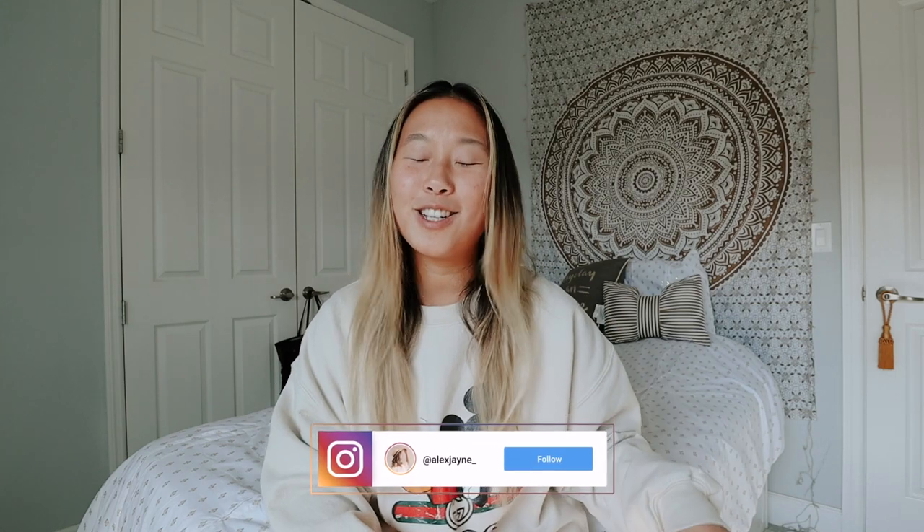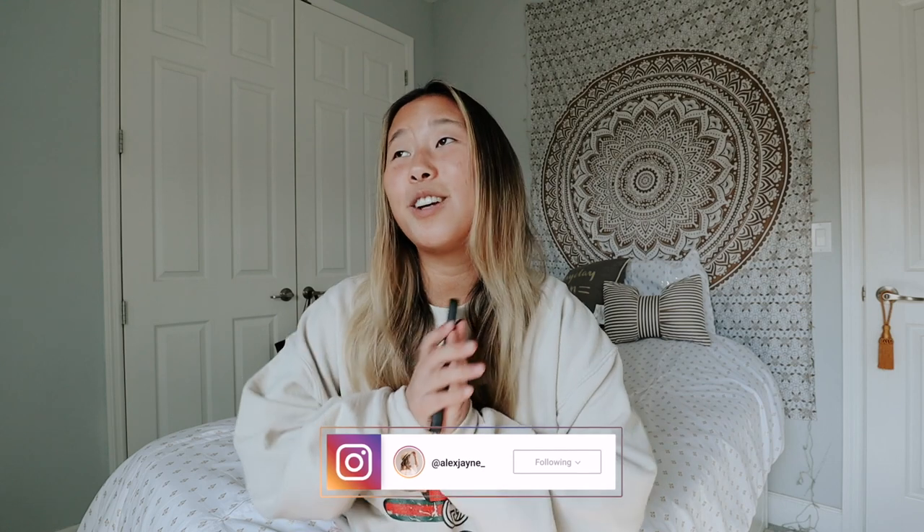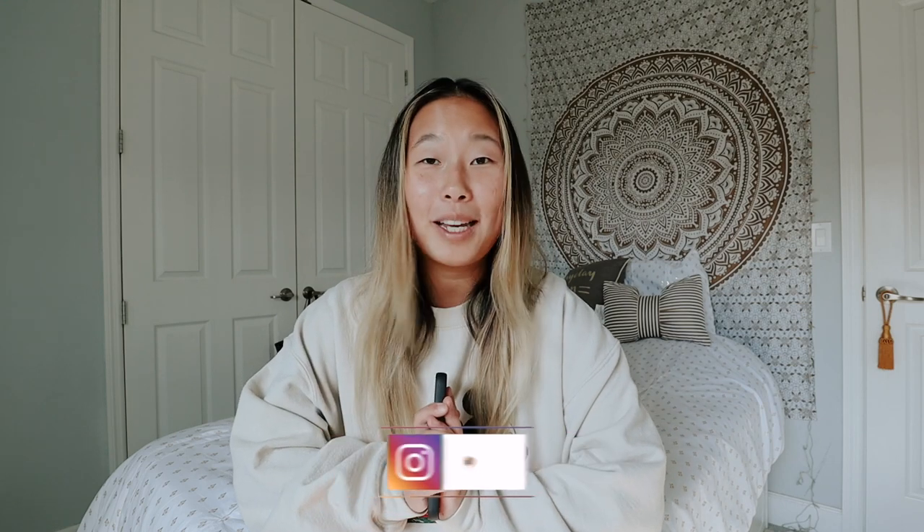If it does, make sure you subscribe, turn on your post notifications, and follow me on Instagram because it would mean the absolute world to me. This case is about two months old and I'm just going to go through the pros and cons with you, so you guys don't have to watch the entire video. Do I like the case and would I get it again? Yes, I would. I really like it.